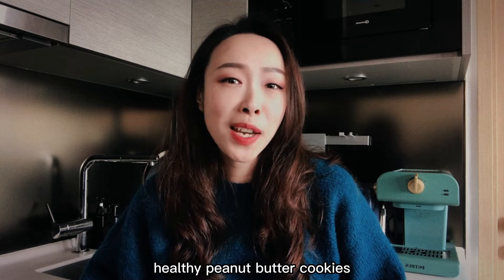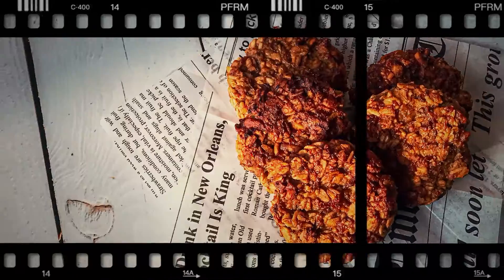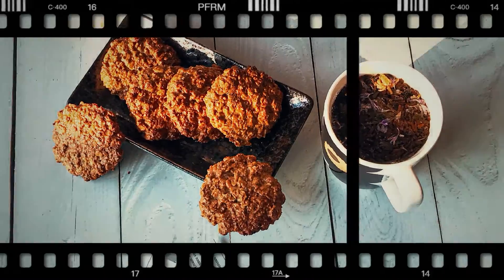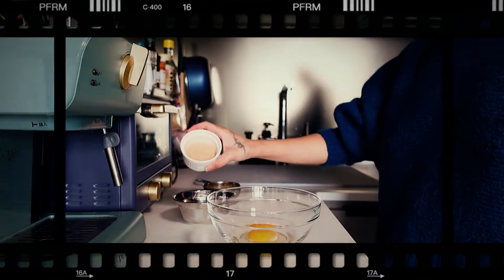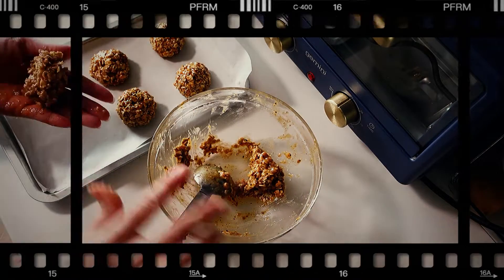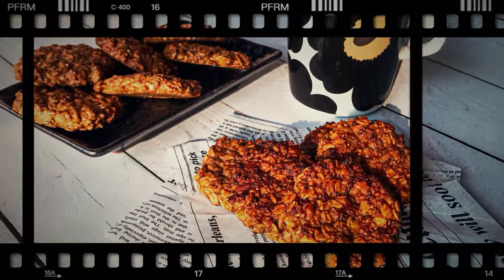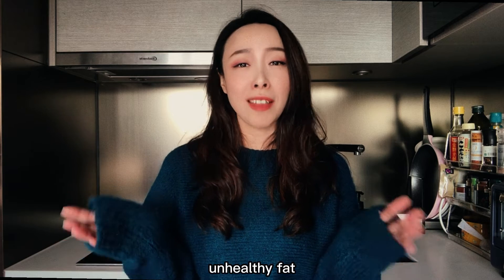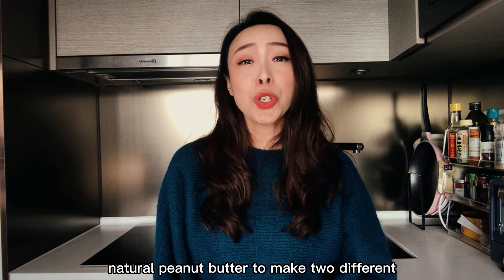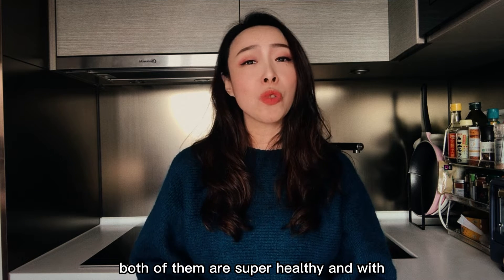Today I'm going to make some healthy peanut butter cookies. If you want to have some cookies but don't want to have too much refined sugar and unhealthy fats, these cookies are for you. Today I'm going to use natural peanut butter to make two different kinds of cookies — a chewy version and a crunchy version. Both of them are super healthy and with no refined sugar.